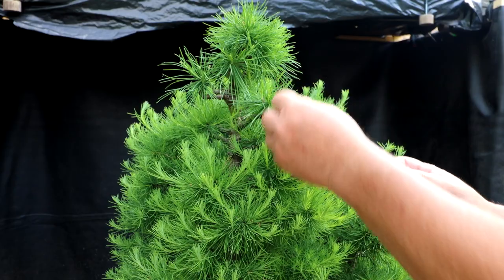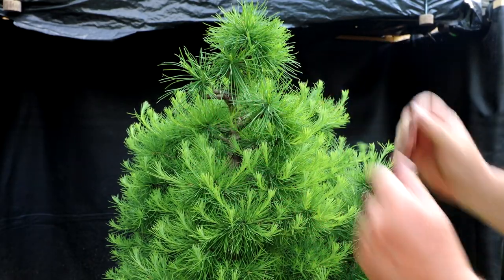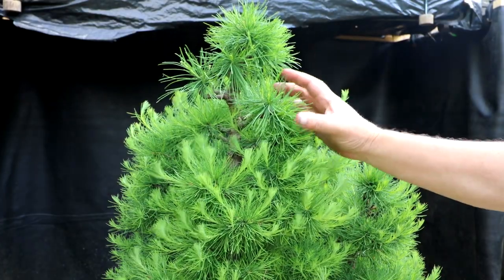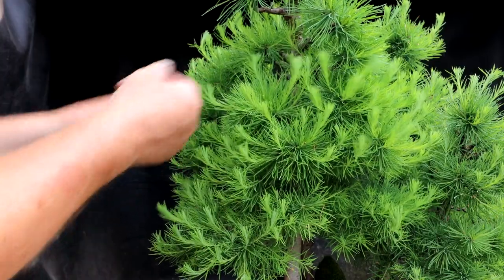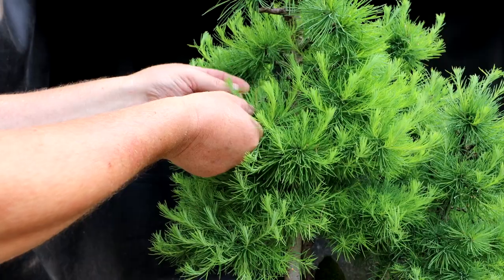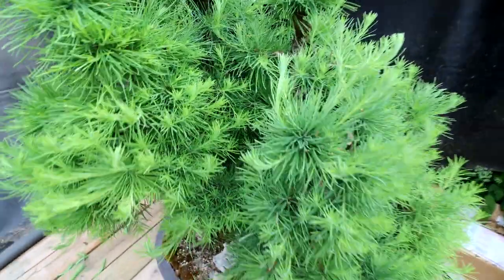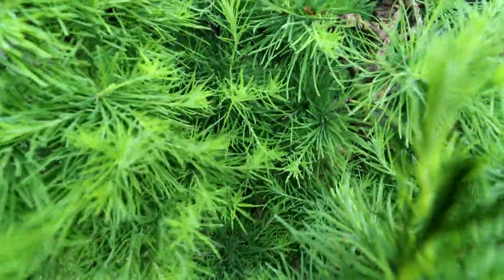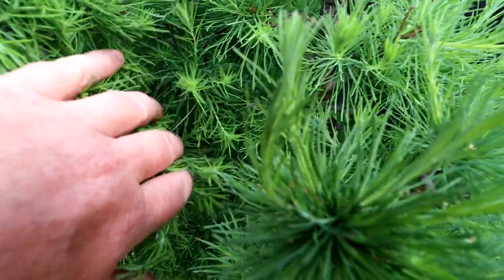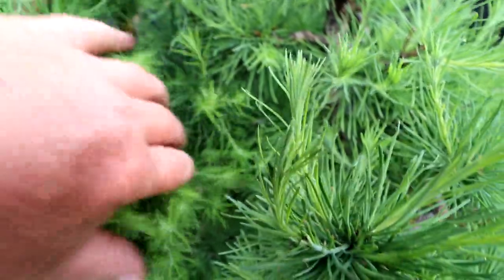I like to prune them when they get about this length — they're soft enough you can pinch with your hands, and long enough that they give some energy back to the tree. When I'm doing this, I'm trying not to trap needles and break needles in half. If you get some brown needles, you just go back and pinch or pluck them out later. You can see in the interior of the forest how all the branches have grown into each other — you can't even see the separate trees. It's important to shorten all those to get airflow and sunlight into those inner branches, otherwise they'll just die out from shade.